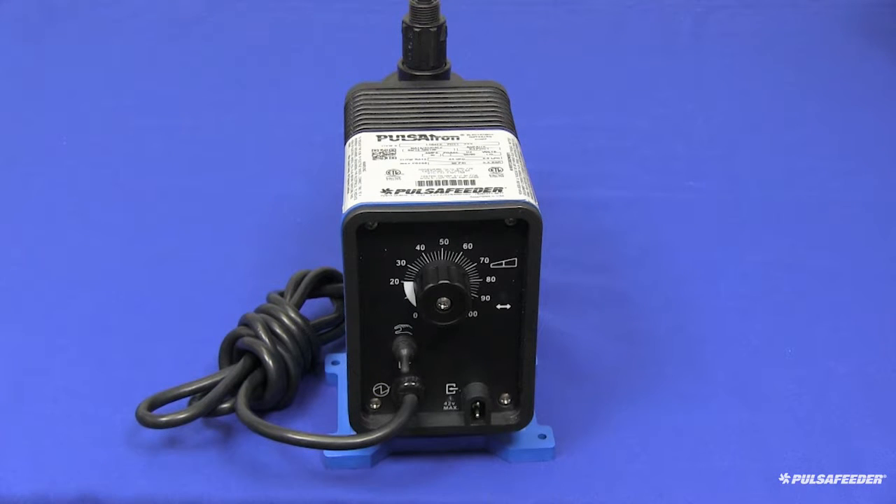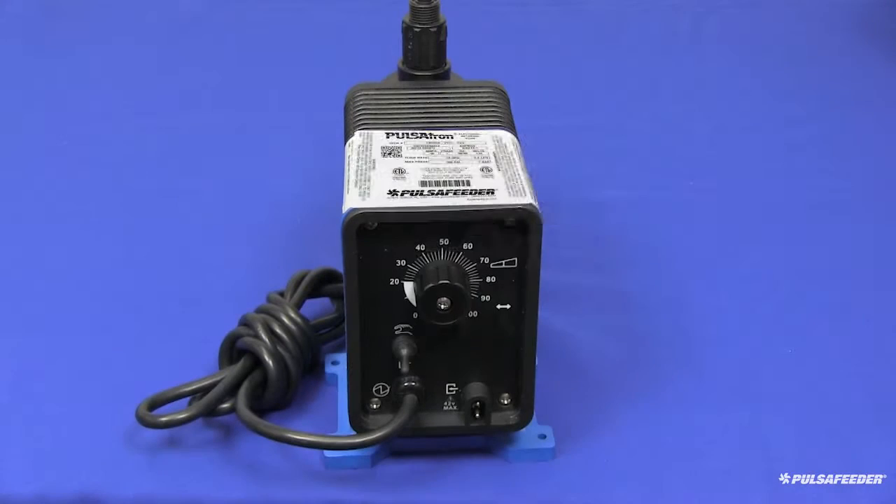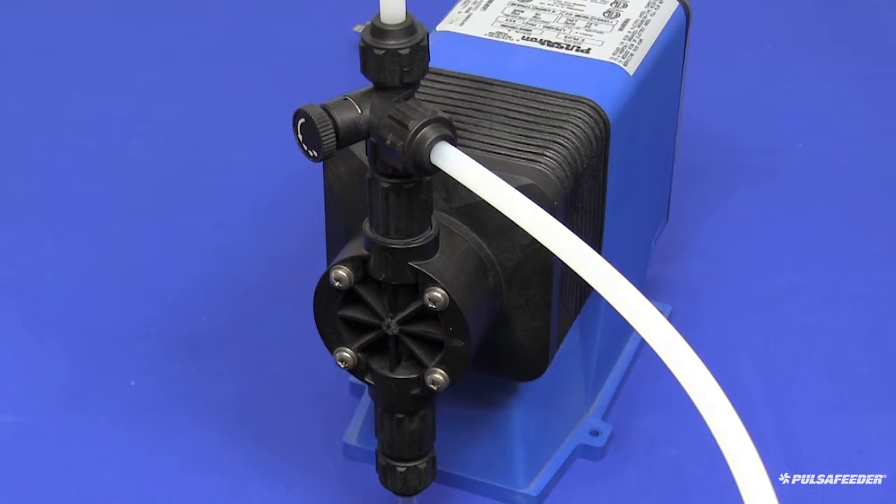Depending on your application and operating conditions, it is recommended that you replace your COP kit every 6 to 12 months. COP kit stands for Keep On Pumping and will keep your pump performing at its optimum. On the top of your pump you will find the serial number label. There you will see the COP kit number just below the model number of your pump, or you can scan the QR code with your smartphone or tablet. The COP kit you are installing should match the COP kit number found on your pump serial number label.